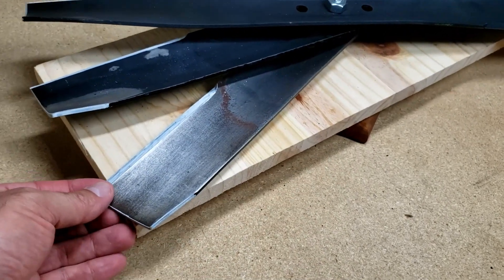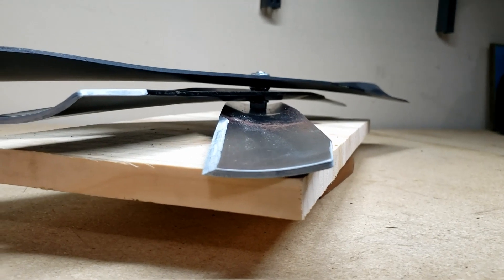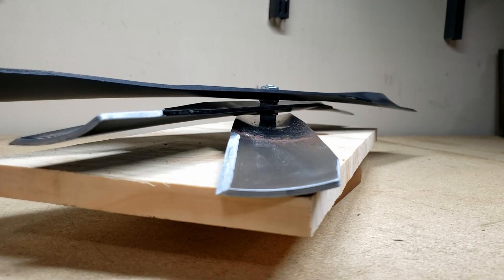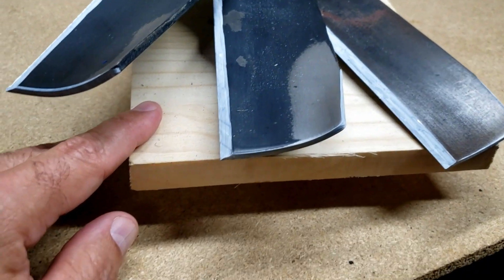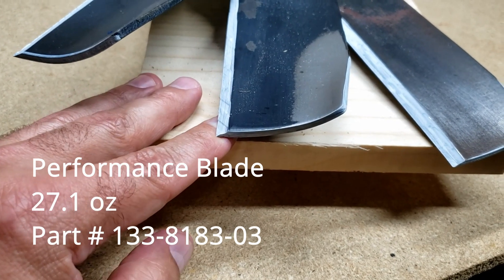The economy blade is pretty much a flat blade — there's very little drag on it, so with less drag you're looking at longer run times.